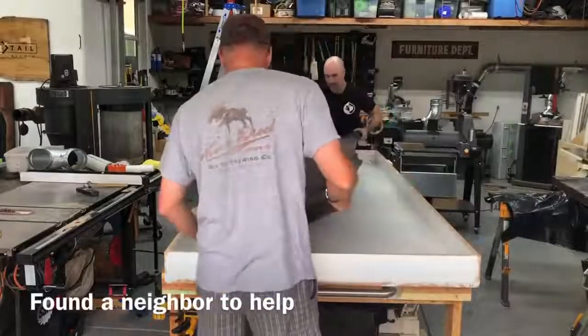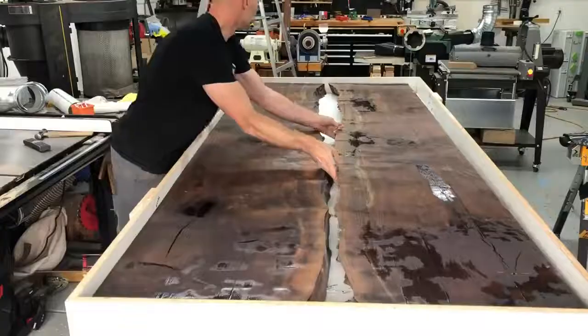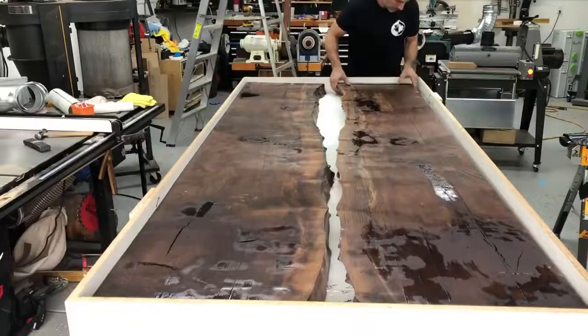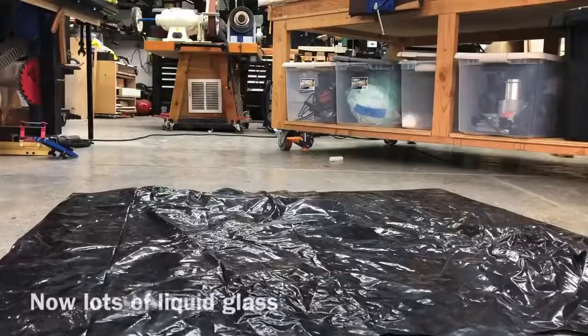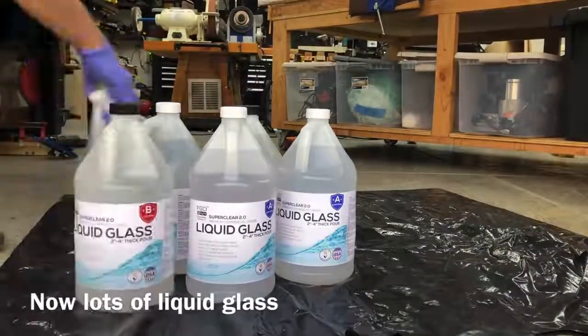It is really great having nice neighbors to help out for this type of stuff, because I wouldn't have been able to drop this big slab in there by myself — I would have probably busted the side of the mold. Big thanks to my neighbor; he actually watches these videos sometimes, so I'm curious if he'll notice he got a cameo.